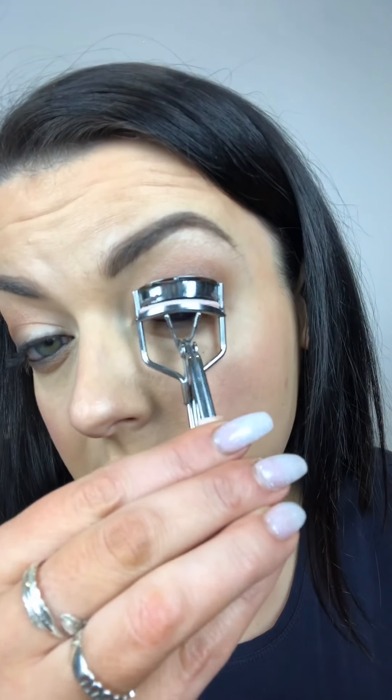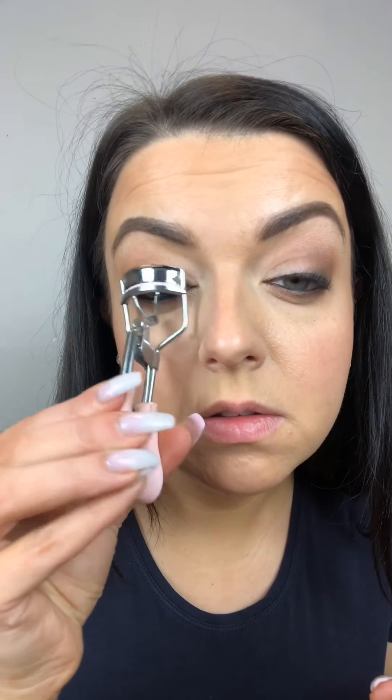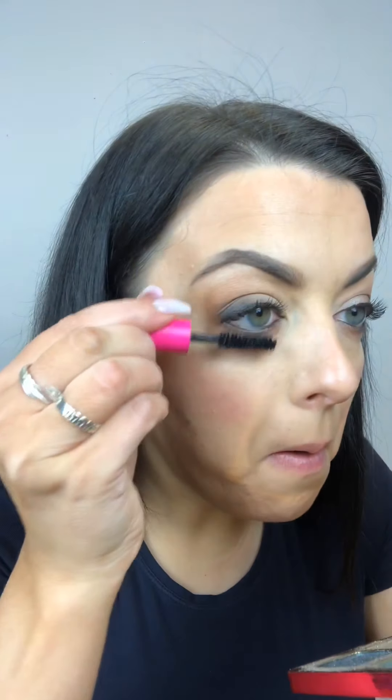If you want to curl your lashes, give them a little curl - very slightly, because you've already got mascara on. Then just add one more coat - it's literally just to freshen up, that's all it is. Because you've put darker eyeshadow on, a little bit more mascara is sometimes needed.